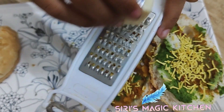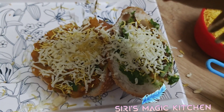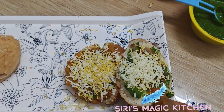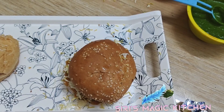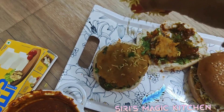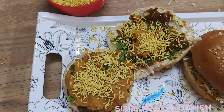Now grate some cheese cubes over it. If you feel cheese is not good for health, you can also use butter or ghee. Our first bun is ready — do the same for the second one as well. According to your spice preference, you can increase or decrease the amount of chutney on your bun.